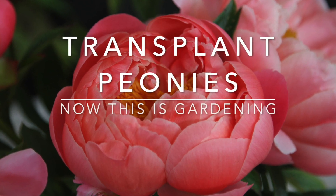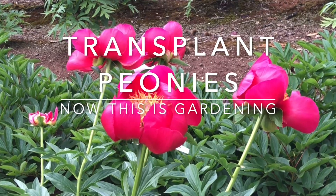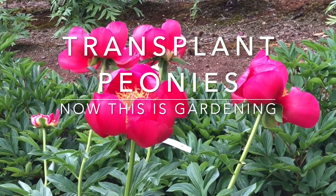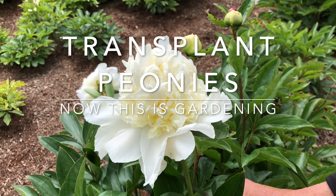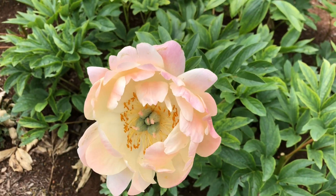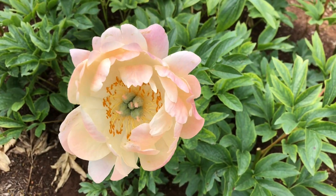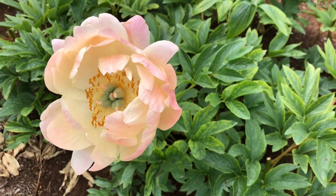If you need to transplant peonies, the time to do it is at the end of summer once the weather cools down. In warmer climates where you get cold winters but not extremely cold, you can transplant them right up until mid-winter. Generally peonies are best left undisturbed, however if you do need to transplant them, this is how to do it.